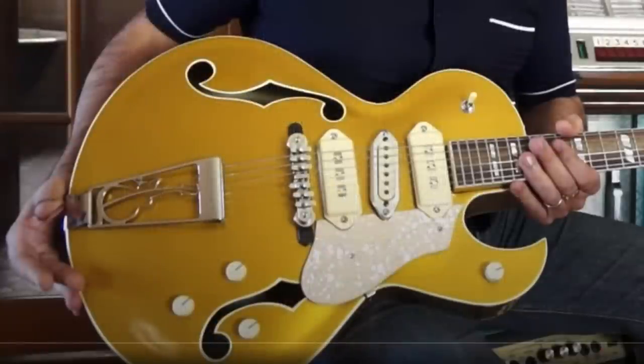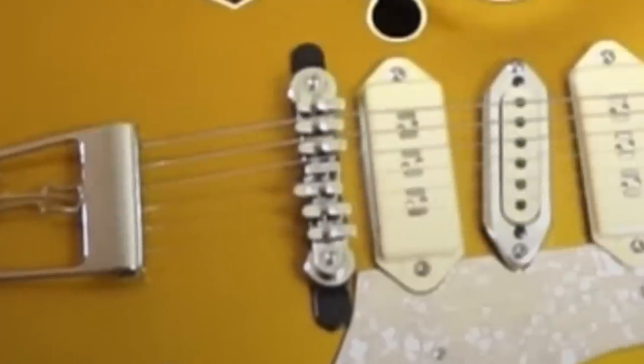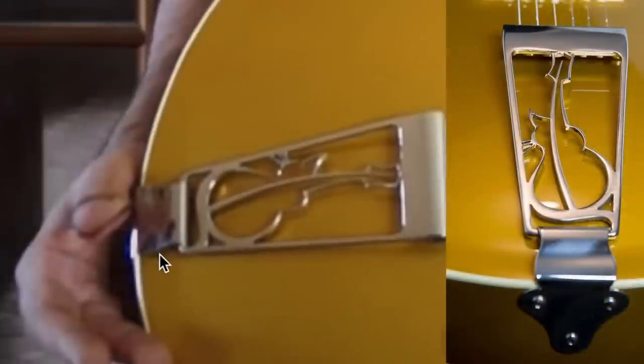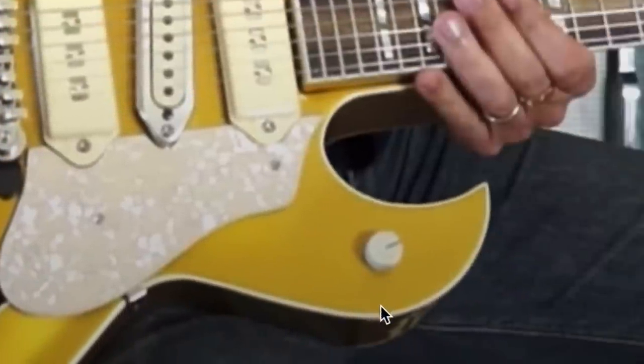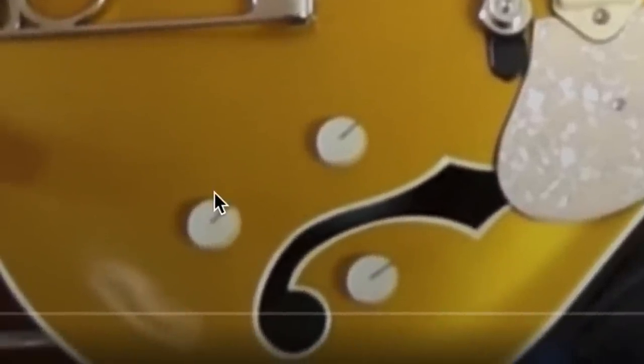But then when you view it on the side, it's like, okay, this kind of works, especially once you add the pickguard and you get the other fancy appointments like these bound F-holes. This particular version has the Melita bridge and their own unique tailpiece, which has a fancy guitar all on itself. And it looks like we're borrowing some Gretsch elements here with a master volume up top with two independent volumes and a master tone.